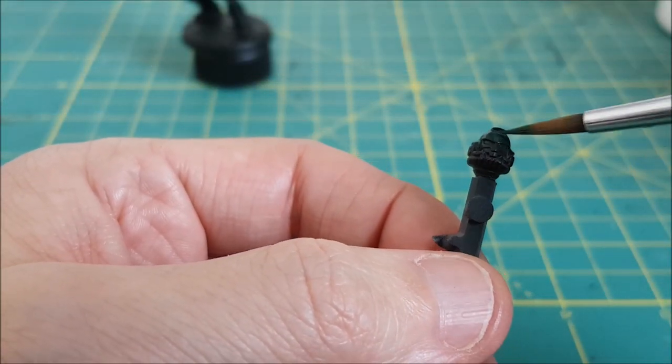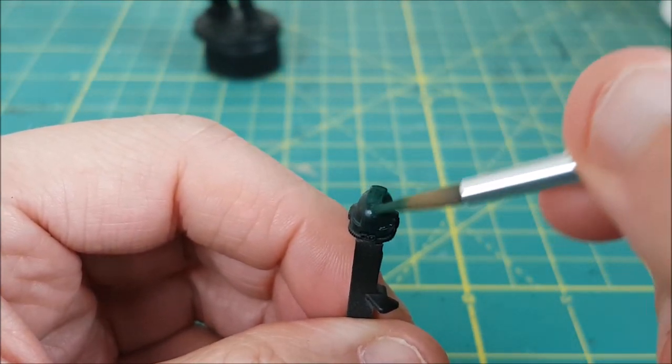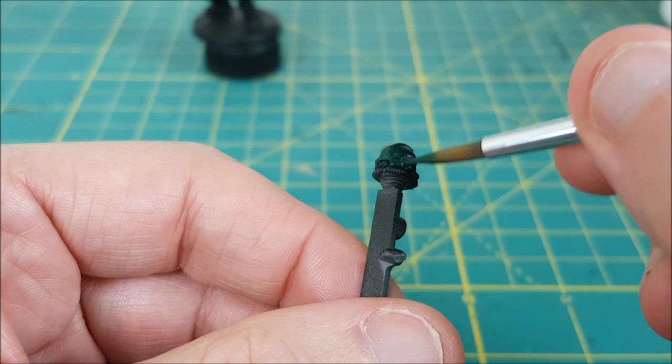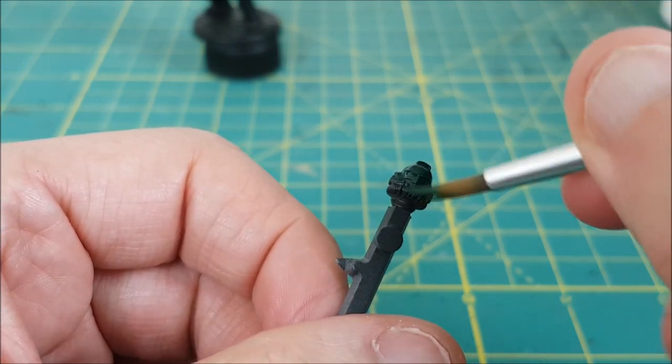Next I've taken some Caliban Green and mixed it two parts water to one part paint, and I'm basically just washing this all over the helmet. The thin paint is gonna have a nice smooth coverage, but it will take two to three layers to get a solid foundation of green.